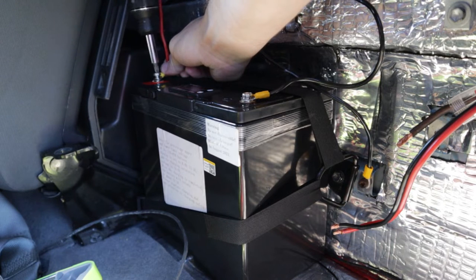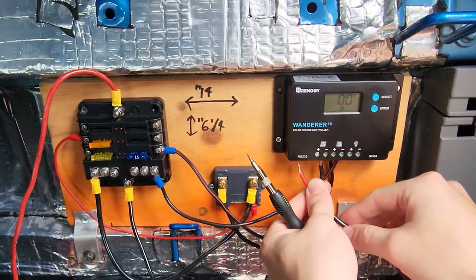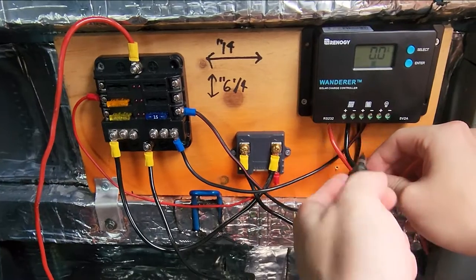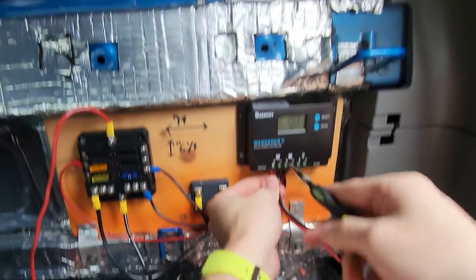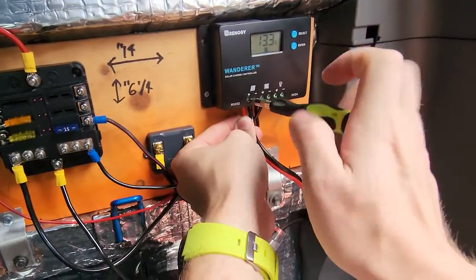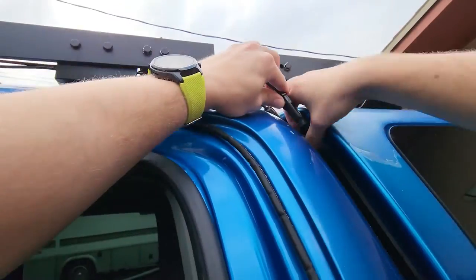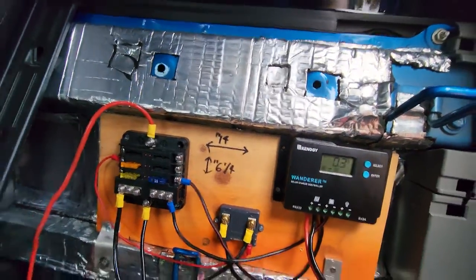Hook up your positive wire from the top of your fuse block — it's just hanging down — and run that directly to your battery positive. Last, take the negative from your solar panel, wire that into your solar charge controller along with the positive, and tighten both down. Make sure they're nice and tight — you don't want those coming loose because it's anywhere from 18 to 24 volts.